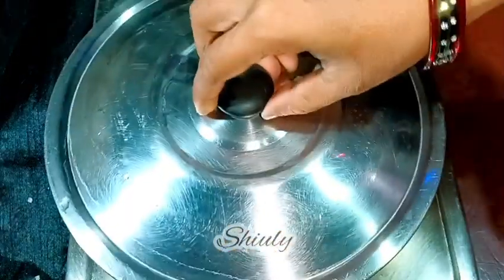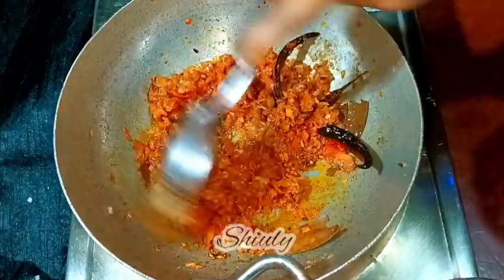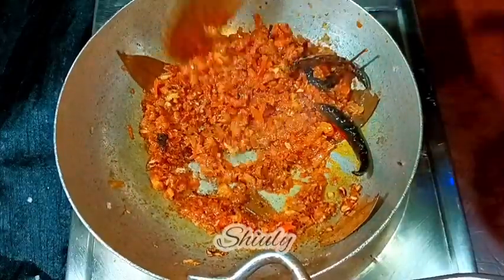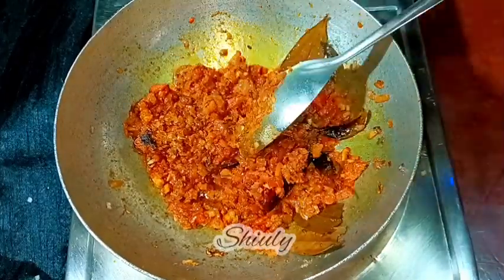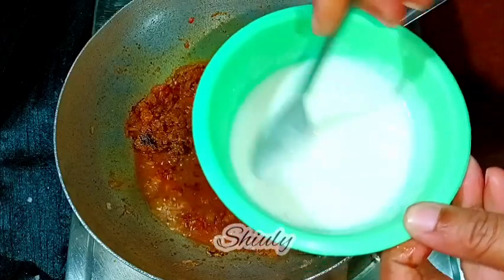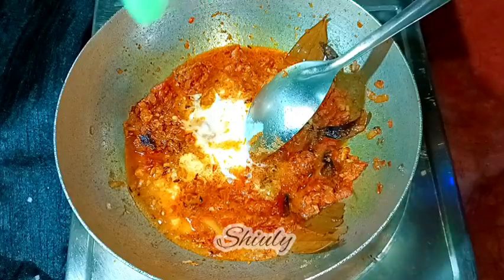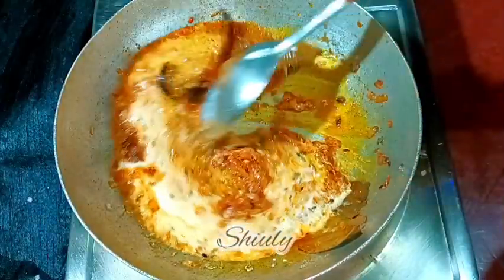Let's cover the pan on the lowest heat until the tomatoes are nicely soft. After about three minutes the tomatoes are nicely soft and I can mash them nicely. Now before adding the curd I'm going to add a little water — if you follow this secret process your curd will never crumble. After adding the water I'm adding the curd, then putting the heat on medium and mixing very nicely. I'm covering the pan for about three to four minutes on medium heat until the oil is released from the spices mixture.